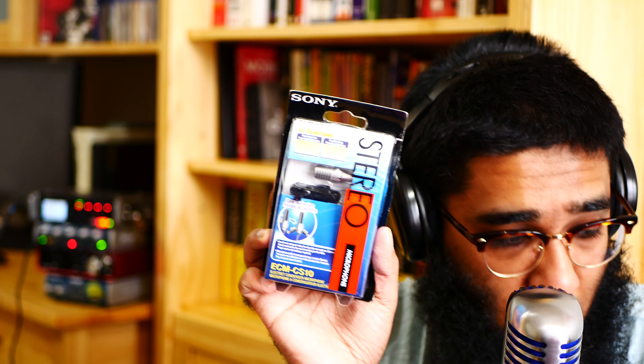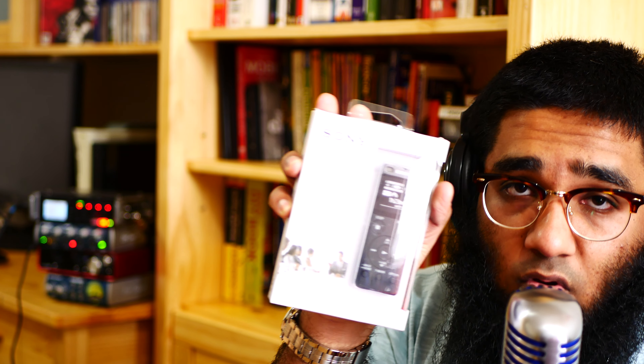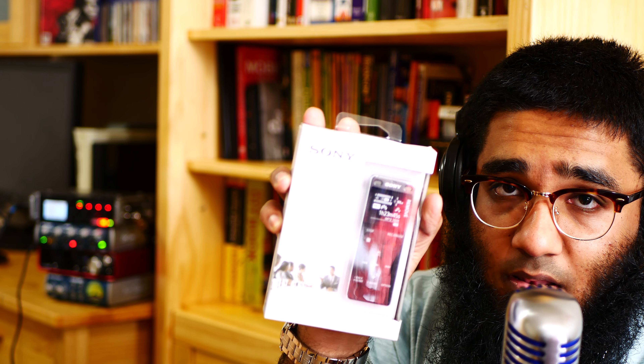And then there is the Sony ECM-CS10 microphone. Yes, the Sony ECM-CS10 microphone — wow, amazing! And then let me show you the Sony audio recorder, which I'm going to use for audio recording.